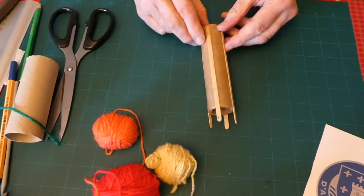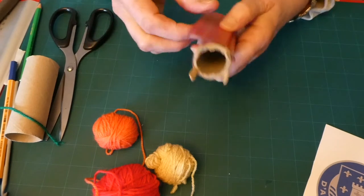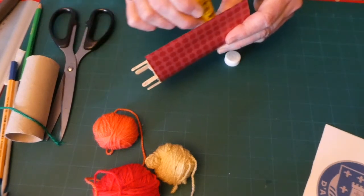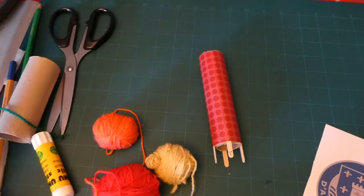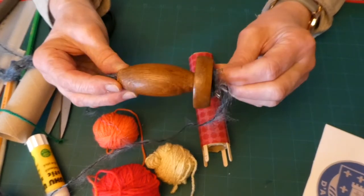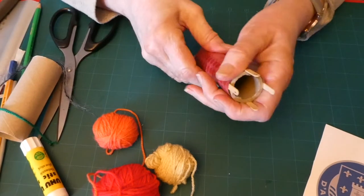Once you've got them stuck on like that, turn it around and stick on more sellotape at the bottom because you don't want them to move. Now I have my little knitty nancy. If you wanted to make it slightly posher, you could wrap a piece of paper around it and stick it down so it looks a little bit smarter. These can also be found in shops — in craft packs or hobby shops — and they look very similar, with a long stick part and four little prongs on the top and a hole going down the middle.